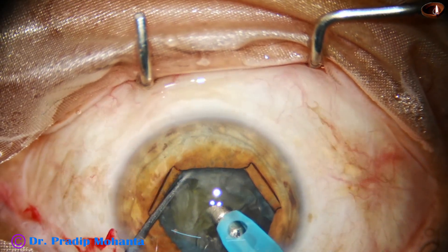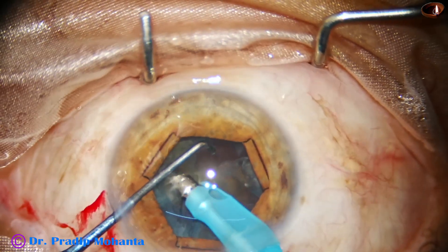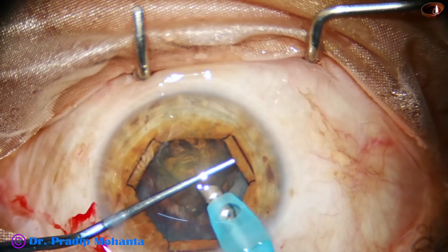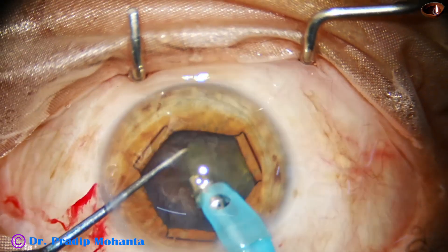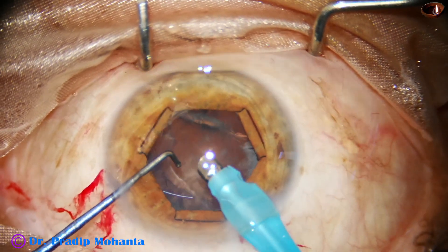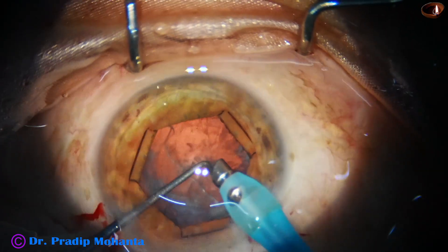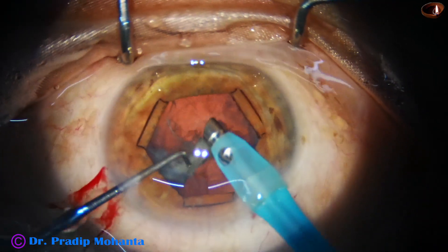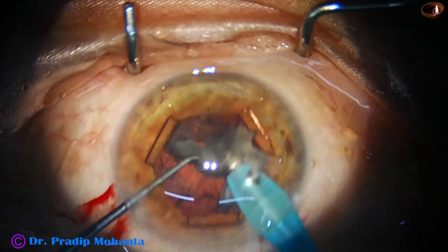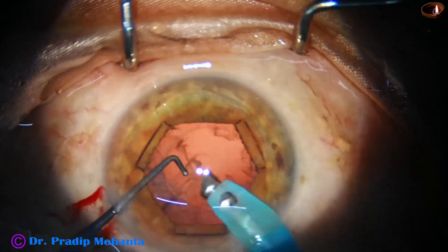This is the trick: with the nucleus sustainer, we hook the equator of the nucleus and then start dividing it into fragments. Then just multiply the pieces. This is the epinuclear shell. We have to remove the shell with the handpiece itself; otherwise with Simcoe or by manual aspiration it will take a very long time.